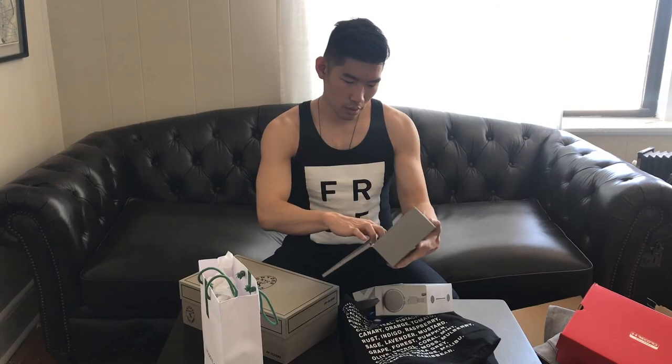Urban Ears sent us these headphones. I really like this color — this gray. Nice, perfect. How's it look? It's really light and really comfortable. It's cushioned all around.